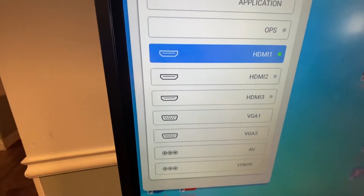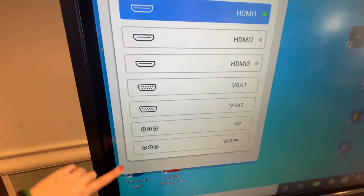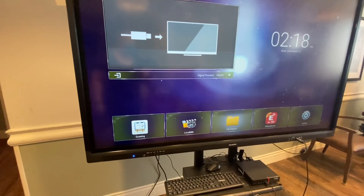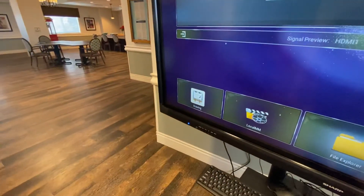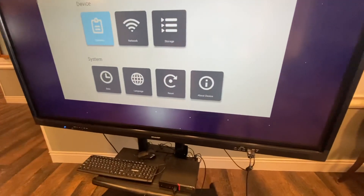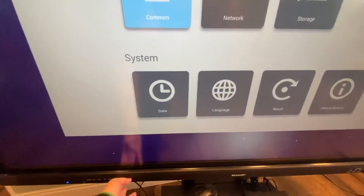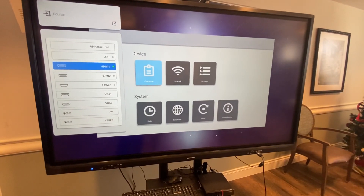HDMI 1 is where I have the smart board plugged in. There's also HDMI 2, 3, VGA ports, audio video, and some other component ports. When you hit application, that's going to pull up details about your smart board — you can have files stored on it, and there's a drawing app built in already. Settings are here too — you can look at the network if you've got it running through the network by itself, date, and all kinds of different settings. That's the end of that section; we'll be right back to show you how to set up some of the basic applications.